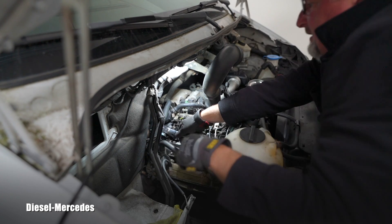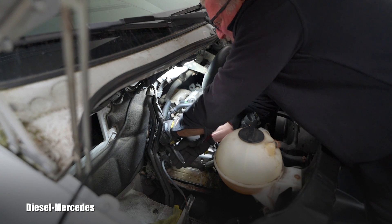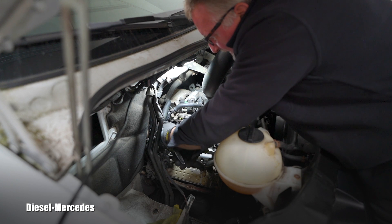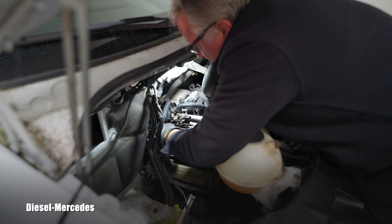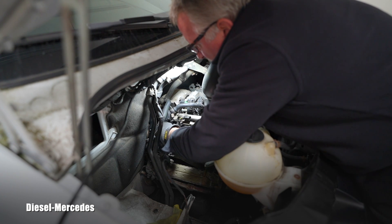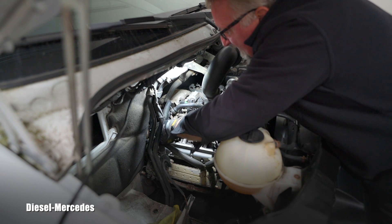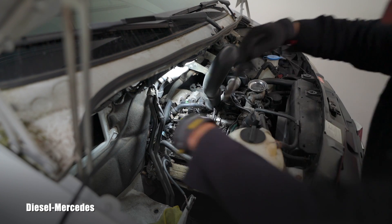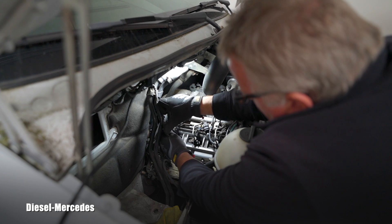Did you hear that pop? I believe the bolt gave up. You don't want to get it broken in the engine, so there's no reason to rush. I was able to switch to hand only. I'll grab it with pliers and carefully pull it - yeah, it's coming!